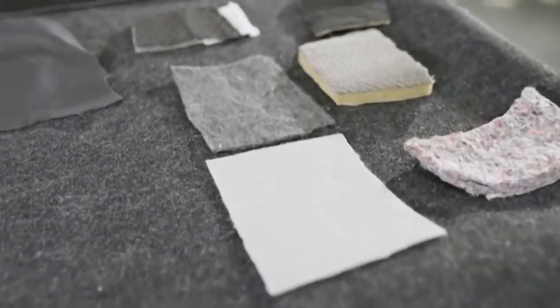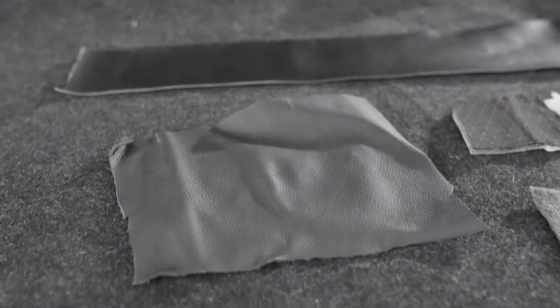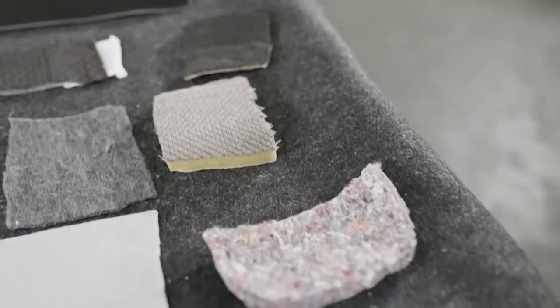Daqui a pouco tem as novas tendências para o interior do seu carro — não saia daí! Na hora de escolher: couro natural, couro sintético — conhecido também como curvinho — ou tecido?